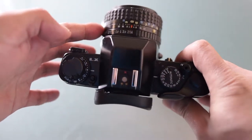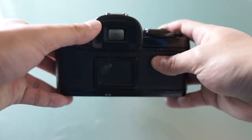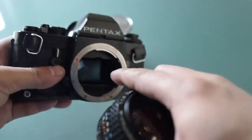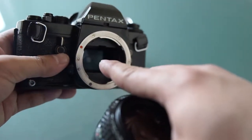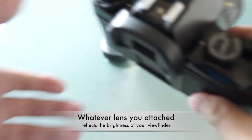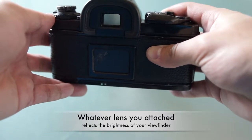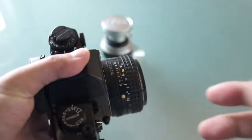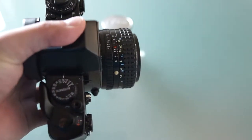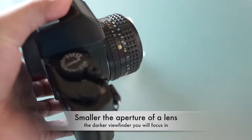Basically you attach the lens to the front and you see through the viewfinder here. The light comes in through the lens and reflects off the mirror to the viewfinder in the back. So whatever lens you mount, it determines the brightness of your viewfinder. That means you're seeing through the lens, which is most accurate for composing a shot. But the downside is if you have a smaller aperture lens you'll find it hard to focus because it's too dark. This particular lens is f/1.4, a pretty large aperture.